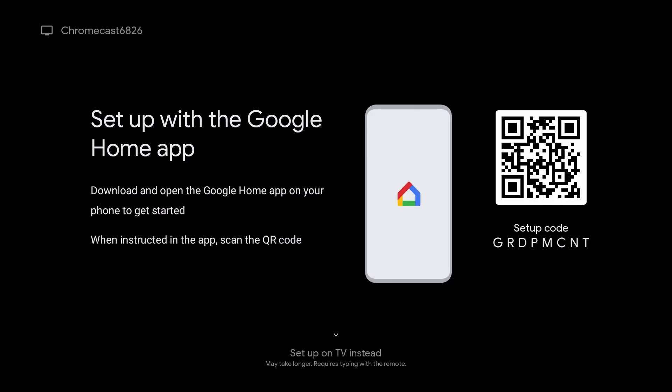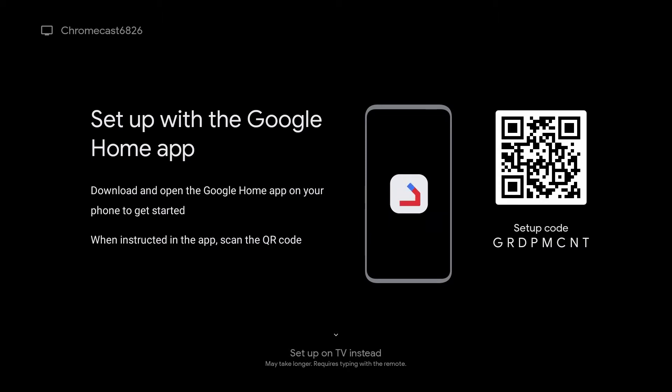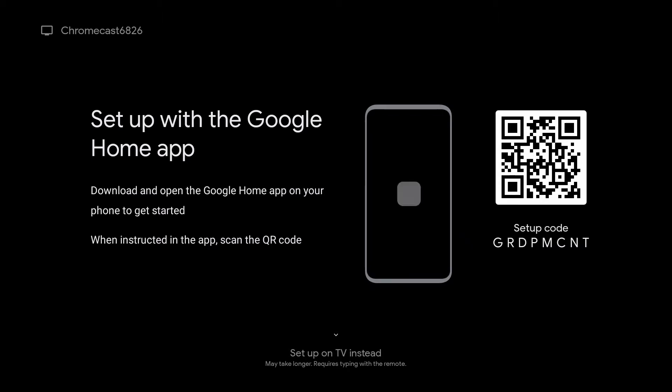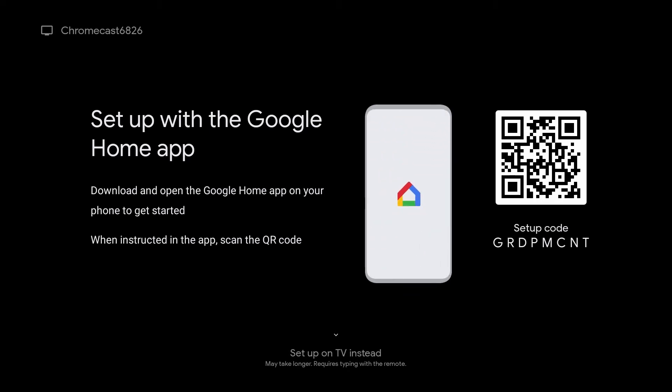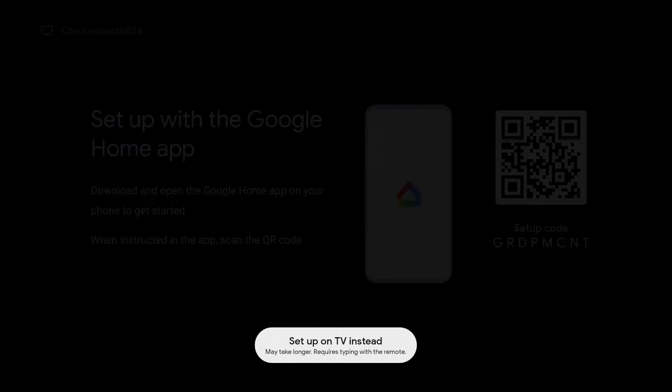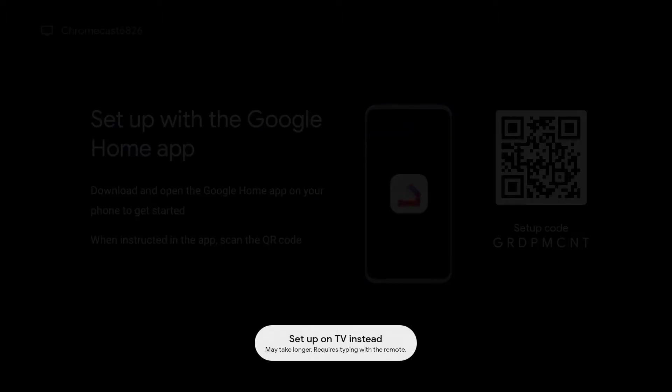Here you will have two options. I do recommend you to download the Google Home app — that can control the Chromecast and many other smart devices in your home. But for now, all we're going to do is hit down on the remote and it will say set up on TV instead.